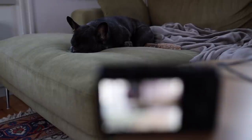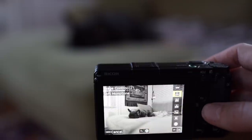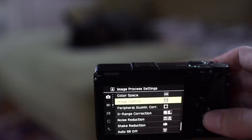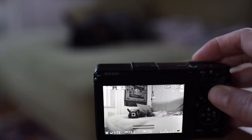Number one: switch your EVF and/or screen to black and white. If you are using a DSLR, rangefinder, or film camera you see the world as is. But with mirrorless cameras we tend to get boosted light and contrast, weird resolution, and strangely saturated colors.